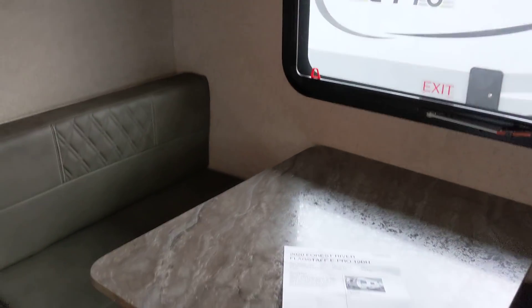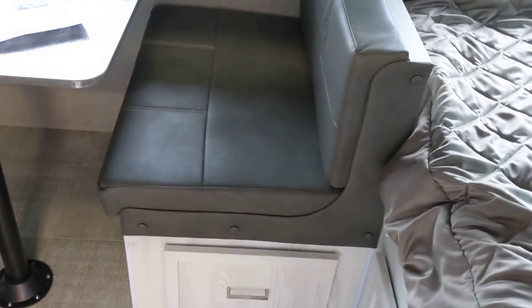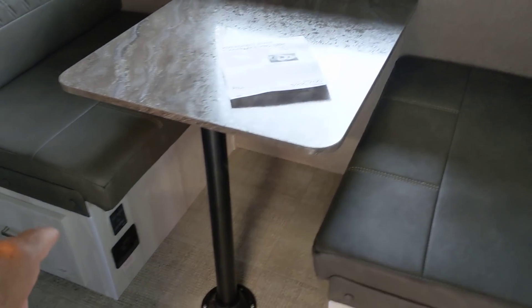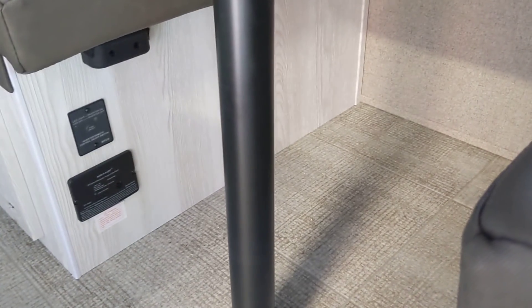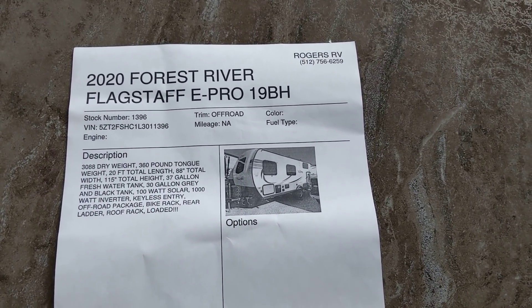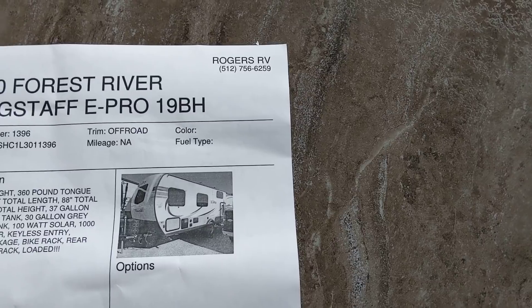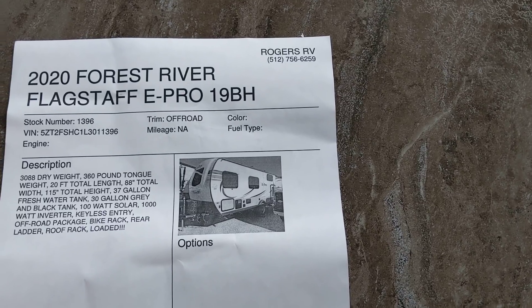This is the dining area right here. I'll give you the price and all that stuff in just a minute. There's storage underneath the dining seats right here, underneath, and you can access them with just a door right there. There's a double 110 outlet there. Let me give you this right here — 2020 Forest River Flagstaff E-Pro 19BH. BH means bunkhouse. And there's the people you need to contact up in the upper right here. You go to RogersRV.com or call them on that phone number.